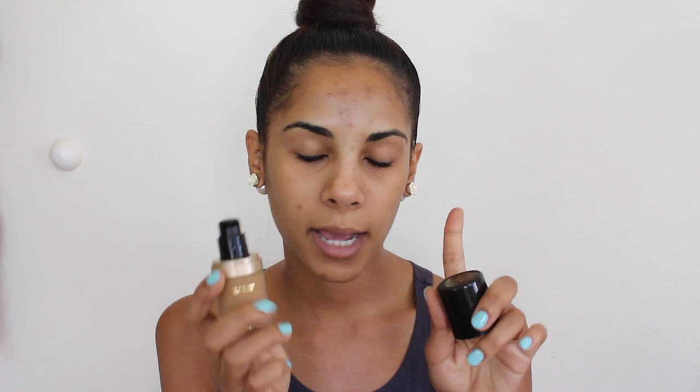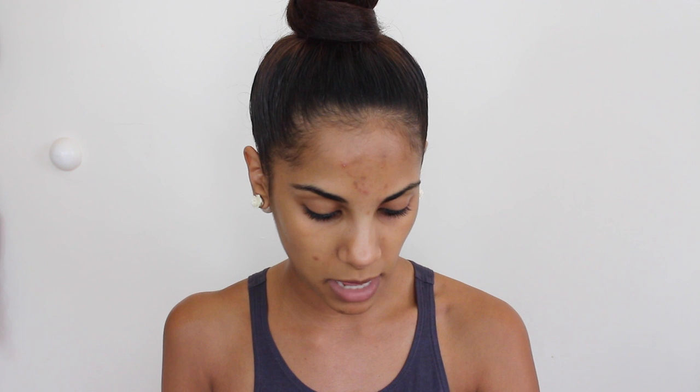So this is what the bottle looks like, and I absolutely love the packaging — it actually reminds me of a Chanel foundation. It has a pump which comes right in handy, and the shade that I'll be using is caramel. They don't really have that many shades for darker skin tones, which is something I'm not too happy about, but we'll be trying out the caramel shade and see how that works.